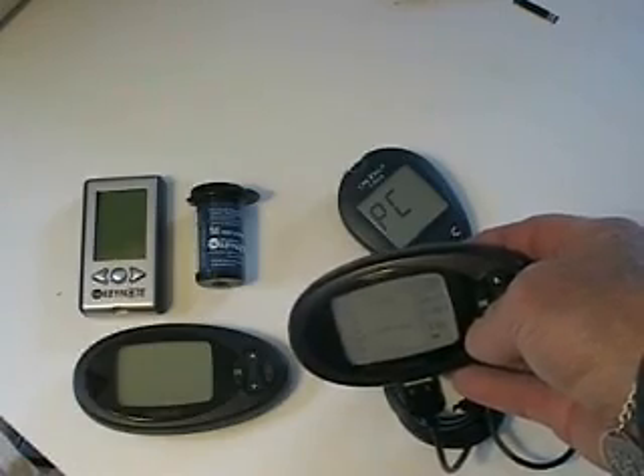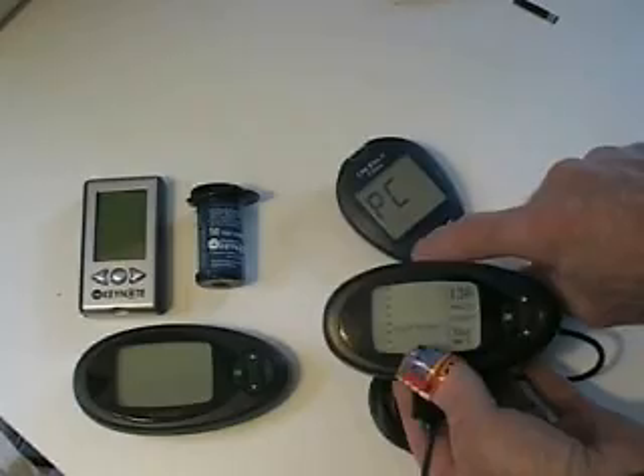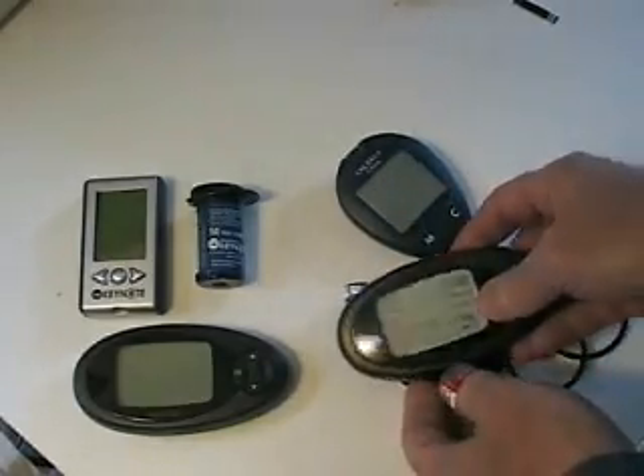When the graph comes up there, it's about 16 seconds later and now it's calibrated, taking the reading from the OneTouch Ultra. It shows the one-hour graph.